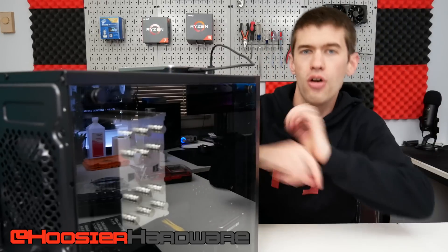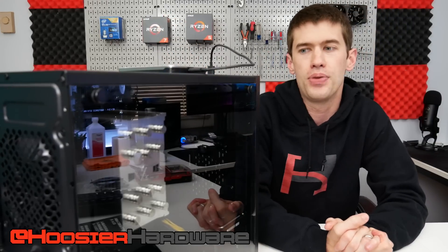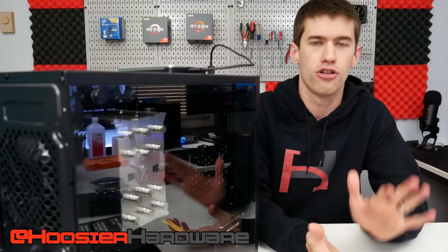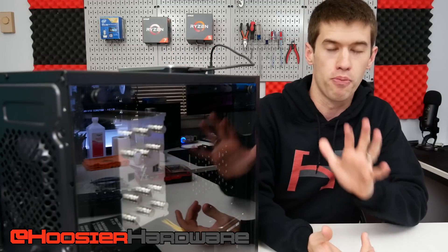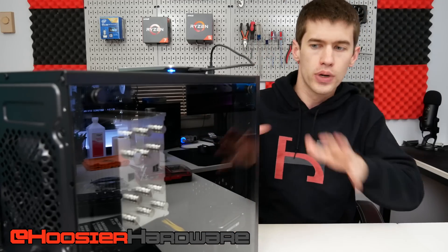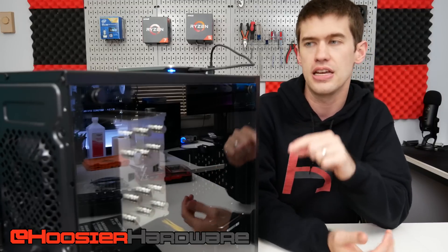Hey guys, welcome back to the channel. Today I have a really exciting PC build for you. This is one of the best value PCs I've ever put together, including several brand new parts, and in my mind — pat myself on the back here — a really good usage of the used market going on with this particular PC as well.